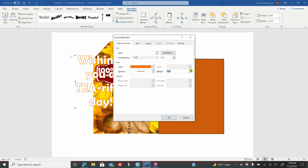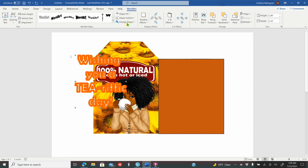Right here you can see I changed my outline color of my words to orange, then I went to Shape Outline, Weight, and I'm bringing up the weight of my outline so it can be thicker. You're going to decide the weight of the outline of your choice.